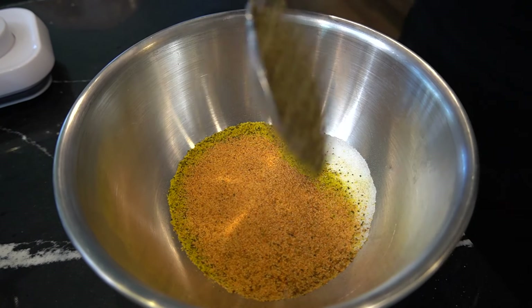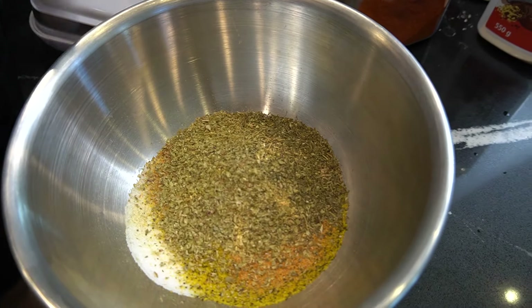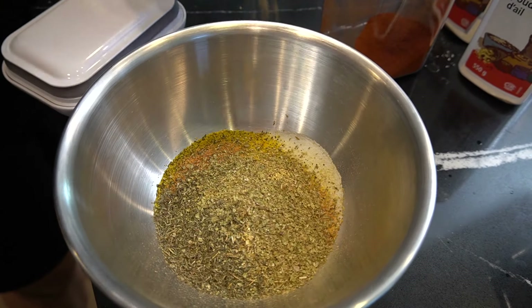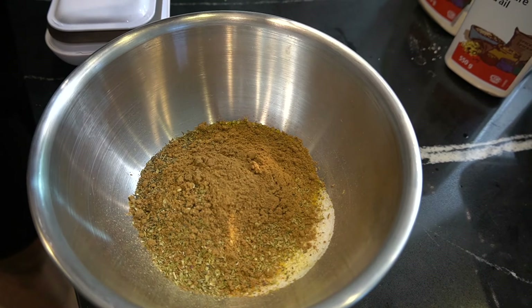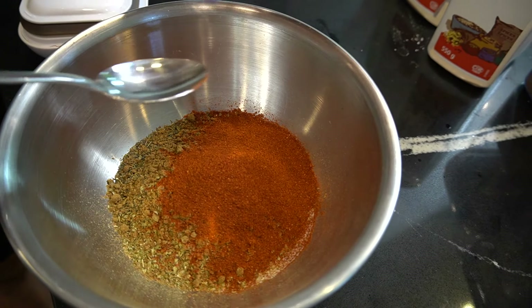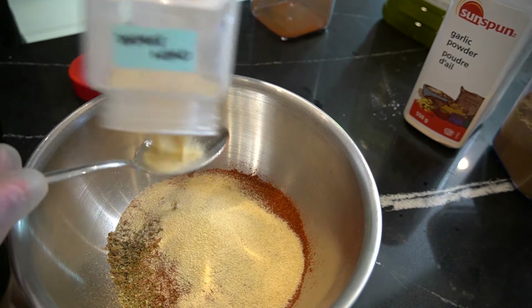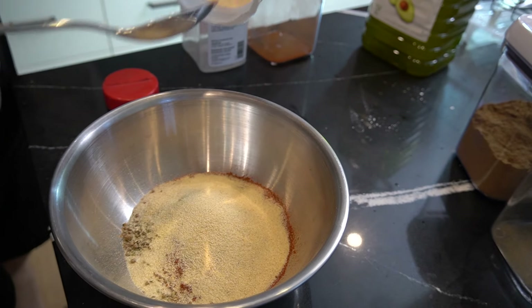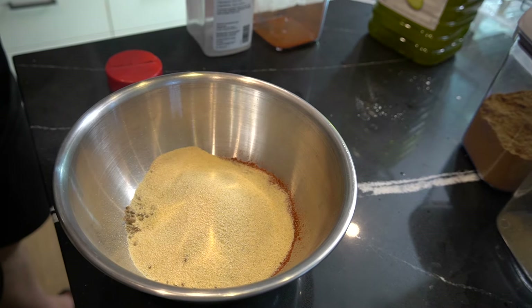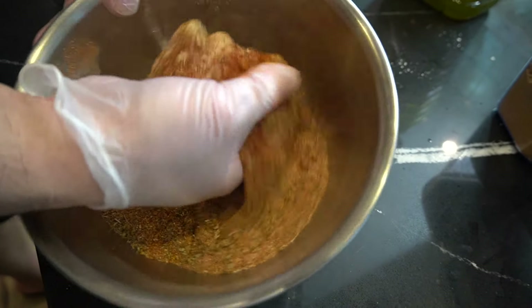Let's go into the seasonings. Tablespoon dry basil. Tablespoon dry thyme. One tablespoon oregano. One tablespoon of ground cumin. We're gonna go with two tablespoons of paprika — actually, let's go three, the whole thing. Two tablespoons of onion powder — the whole thing too. And two tablespoons of garlic powder. This is your seasoning for your turkey.